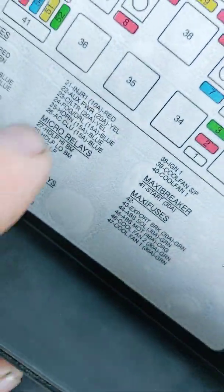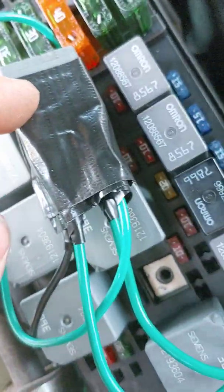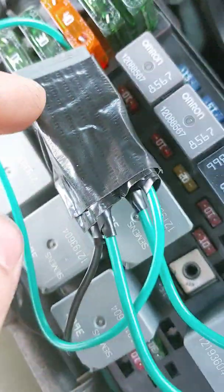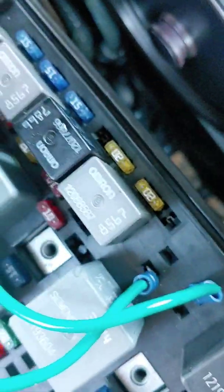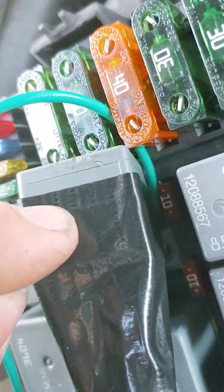This right here, number 40, cooling fan one — I've tapped into. So I got 30 and 87 going to 30 and 87 on this external relay. And 85 on this external relay is going to ground right there. And 86 is going right into that ignition fuse — that's 86 going into 86 on here. And that is an ignition one fuse. Basically turns the fan on with the ignition.